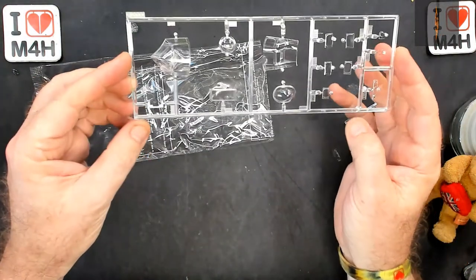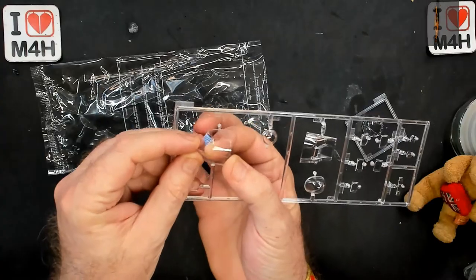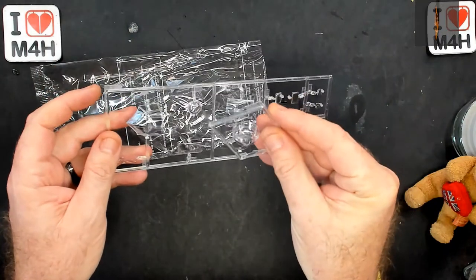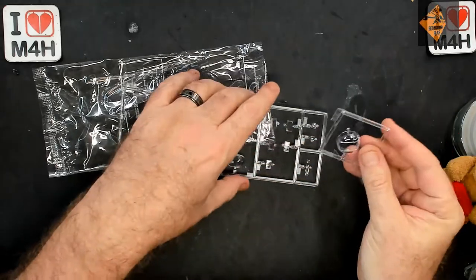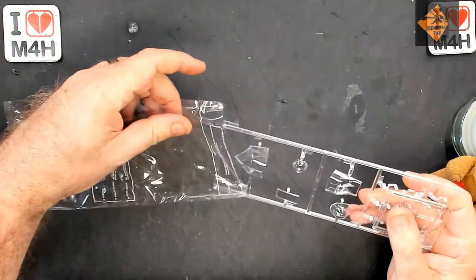All the clear parts are very clear, though there's a bit of a mark on that one — that should clean up. All pretty clear, actually. There's another mark on that one; it's going to need polishing out. So much for them being nice and clear — well, they are clear, they've just got horrible marks on them.